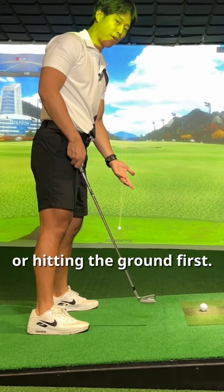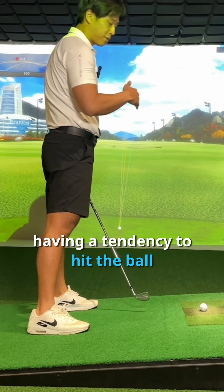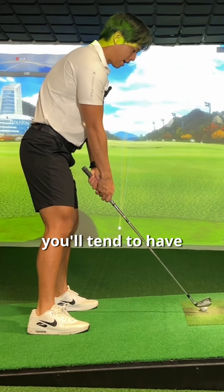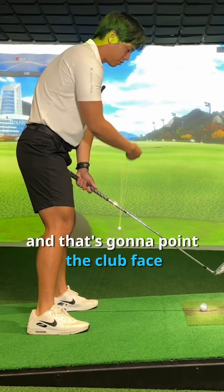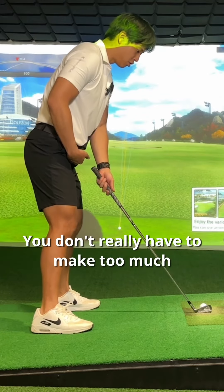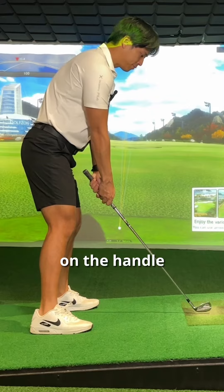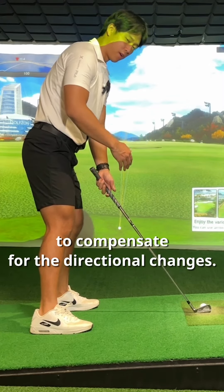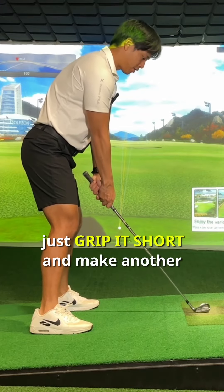Just like with the ball below your feet having a tendency to hit the ball more to the right, when the ball is above your feet you're going to have a tendency to hit it more to the left. You'll tend to have a bit more of an upright lie angle, and that's going to point the club face more left — that's why it launches more left or draws more to the left. You don't really have to make too much of an adjustment in posture; just grip a little bit lower on the handle and make sure you aim a little bit more to the right to compensate for the directional change. Other than that, just grip it short and make a regular swing.